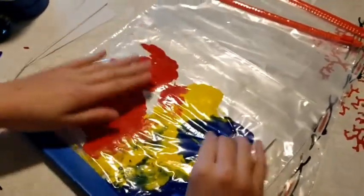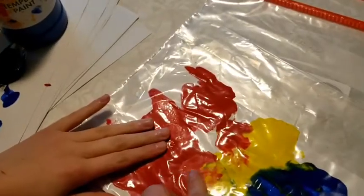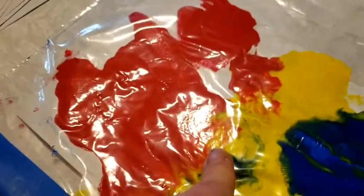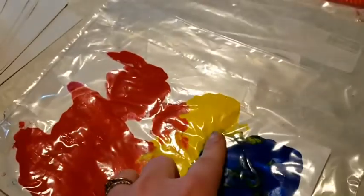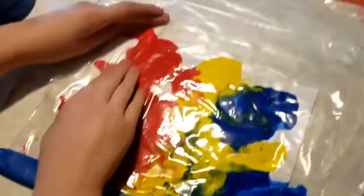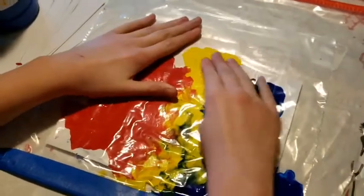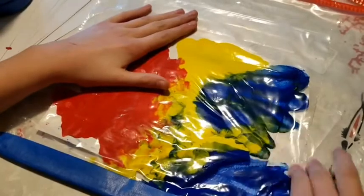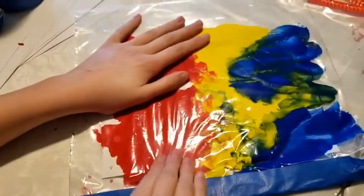If you only use red, yellow, and blue, your child can learn how to mix colors — such as red and yellow to make orange, or blue and yellow to make green. Really any combination of colors can happen when you mix the colors up.